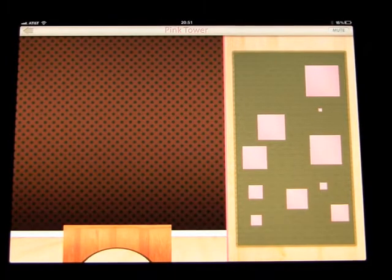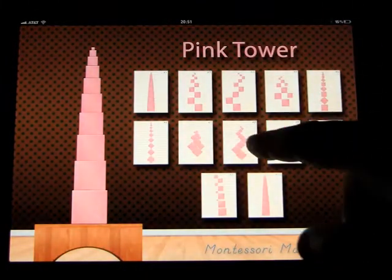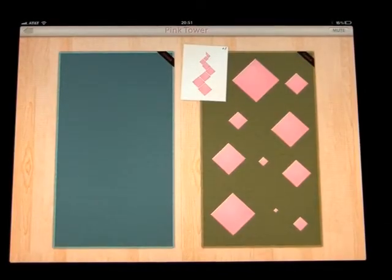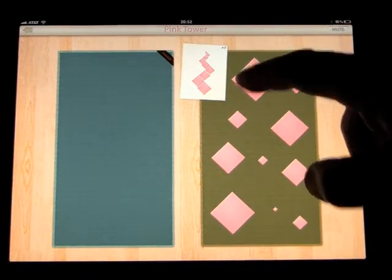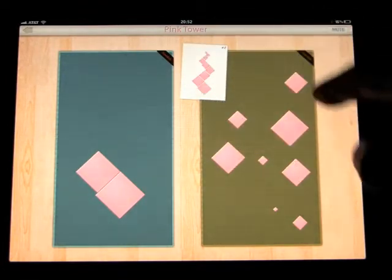Great job! Let's try another exercise. Let's go back out and pick a puzzle in the middle. Start with the largest cube this time, and we are creating the shape.